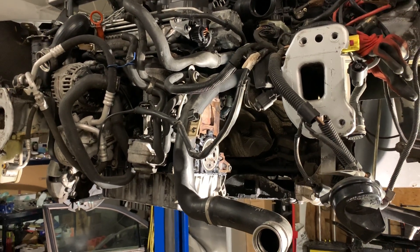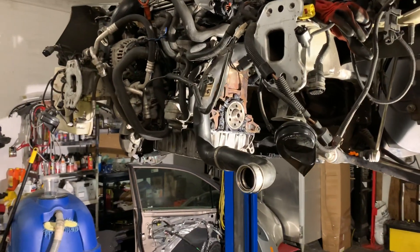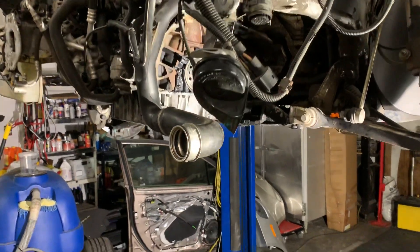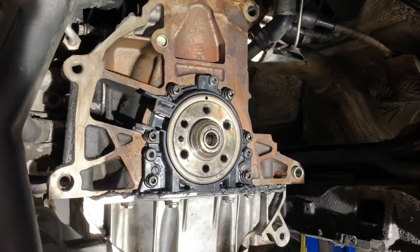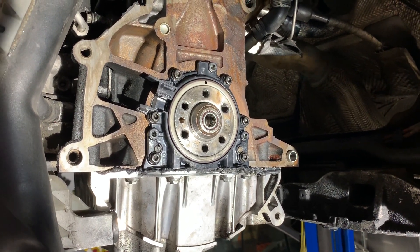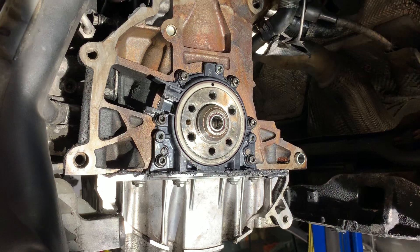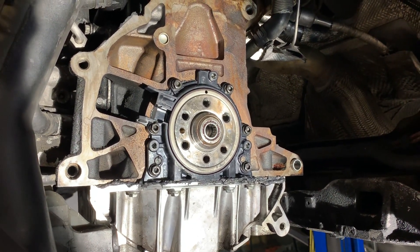I'm working on a 2006 Volkswagen Jetta TDI and I'm replacing the rear main seal. I already installed the seal as you can see here. I was googling and checking online how to install it, and it's difficult. I made a big mistake — I bought this rear seal from AutoZone and the quality was really cheap.